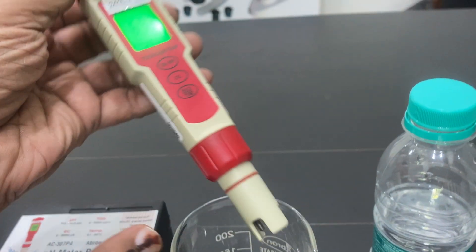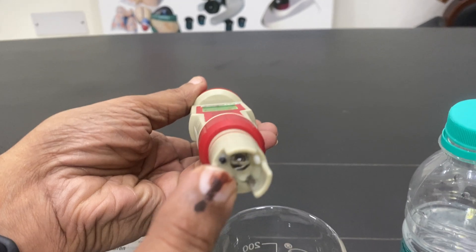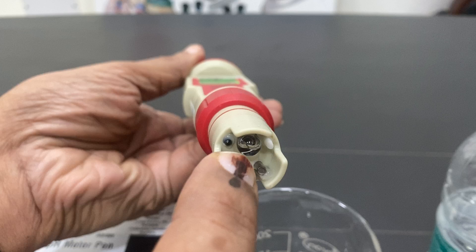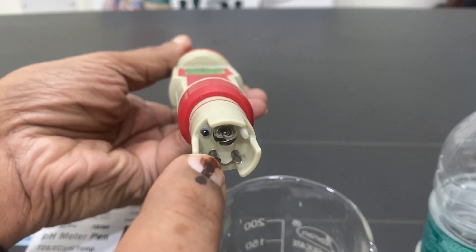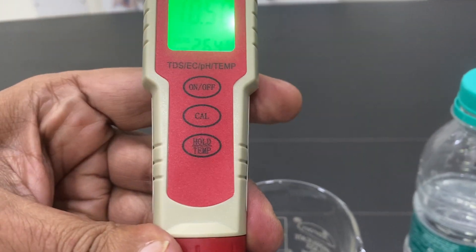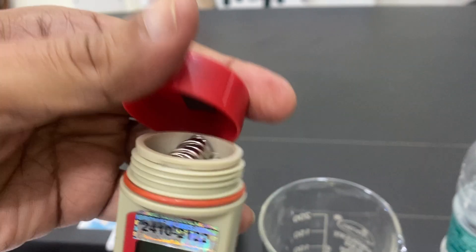There is one combined electrode here. The temperature sensor is integrated, and the pH sensor and TDS sensors are also part of this combined electrode. You can change the temperature from here and switch on the device from the top.